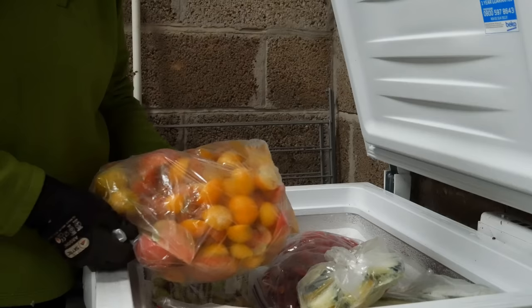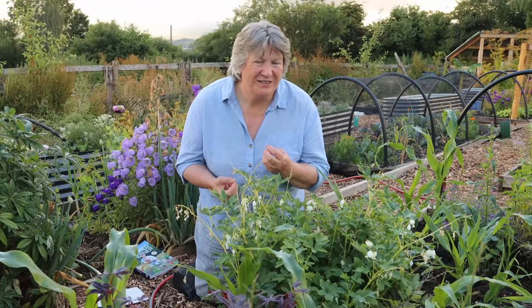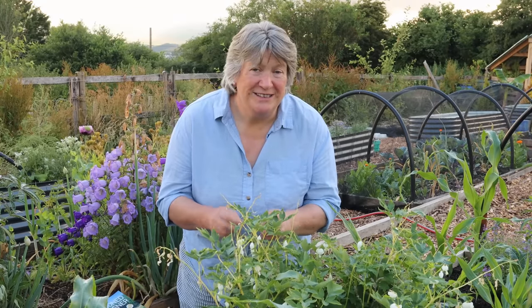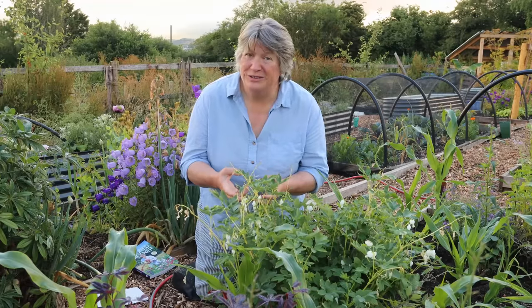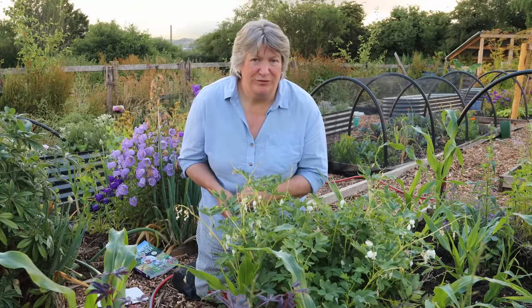That means during the winter I have access to that super fresh, super lovely tomato flavour. You can just make sauces from them, add them to dishes. Once they're defrosted they're a lot mushier than they would be fresh, but they are still so very lovely. If you don't like tomato skins they come off really easily once they're defrosted, or of course you could blanch your tomatoes, cool them, and peel the skins off before you freeze them.